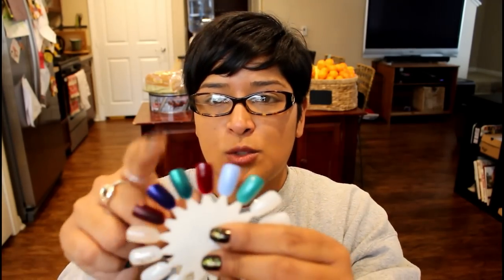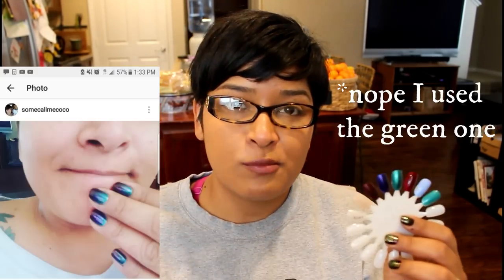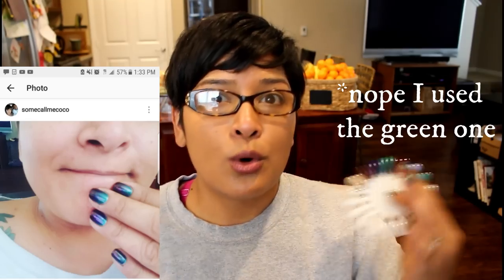Recently I did a gradient with Showtime from Revlon, and I paired a few polishes together that gave me a super cool duochrome look without it actually being a duochrome polish.